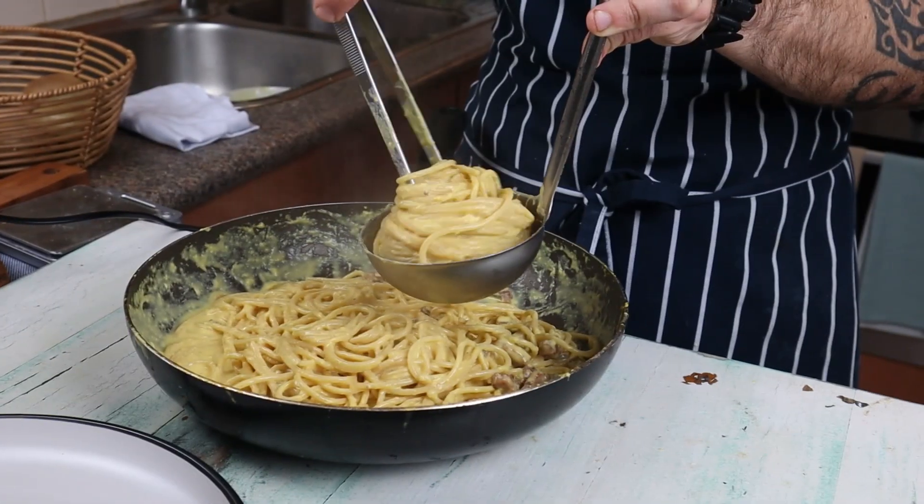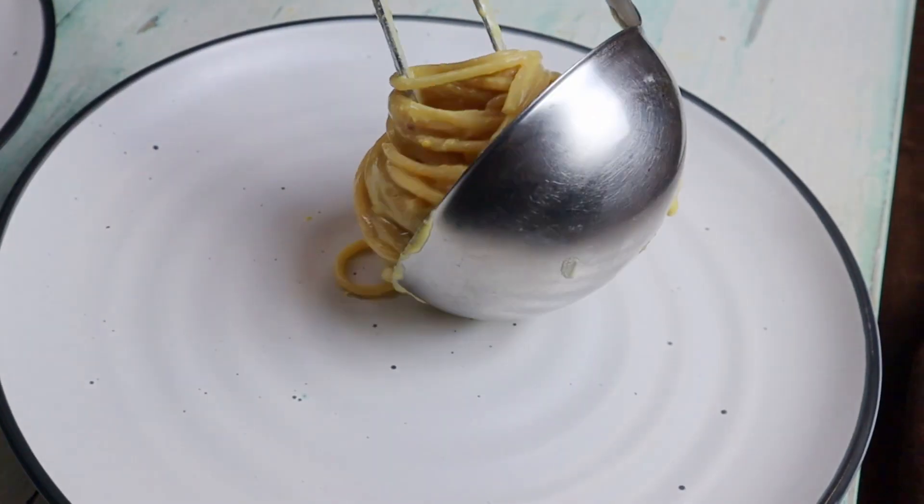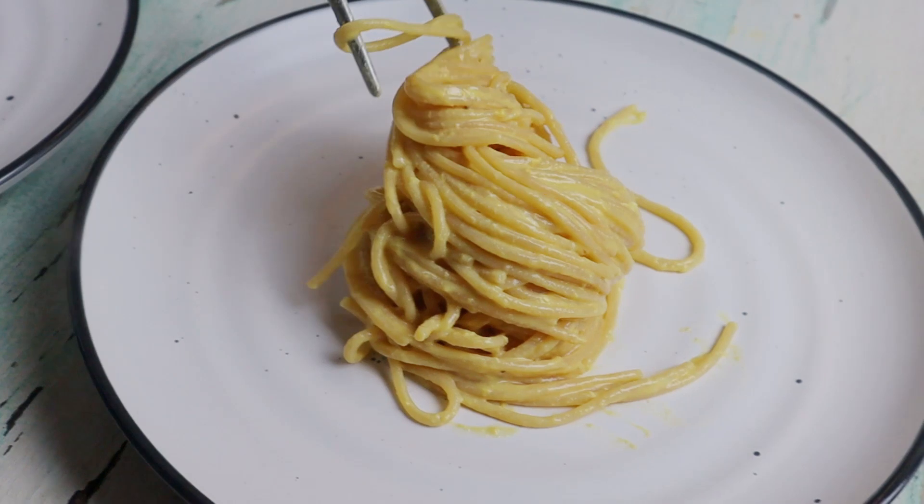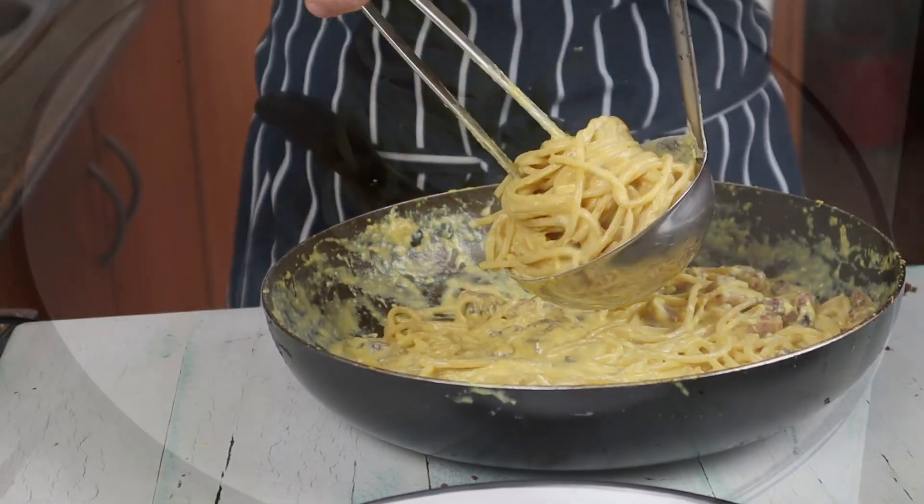Ready for the plate. Plate the pasta quickly — it's very important to eat it straight away because the sauce will dry in a matter of minutes.